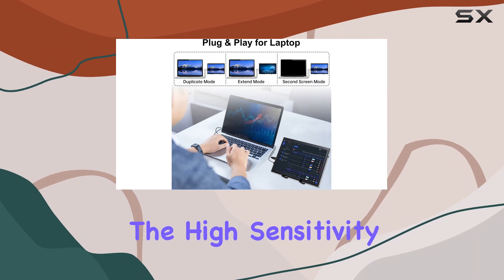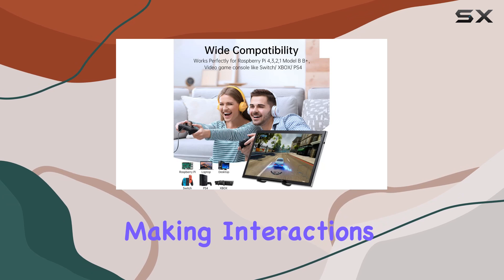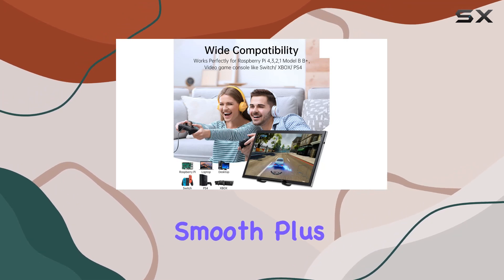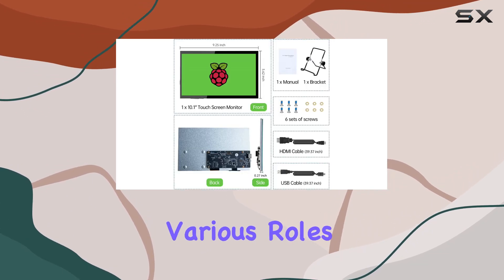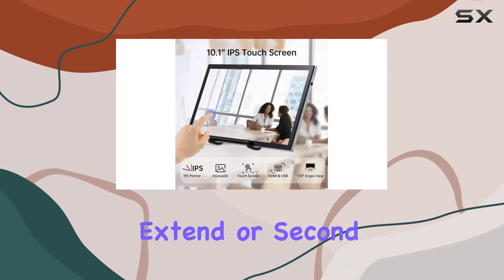What's impressive is the high-sensitivity capacitive touchscreen. It supports 5-point touch, making interactions accurate and smooth. Plus, it's versatile, fitting into various roles like a secondary laptop screen in duplicate, extend, or second screen mode.